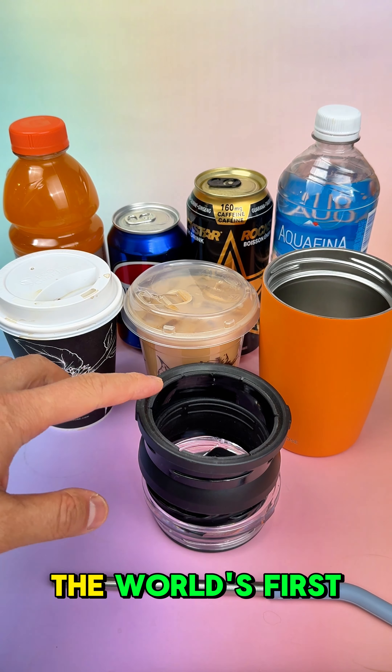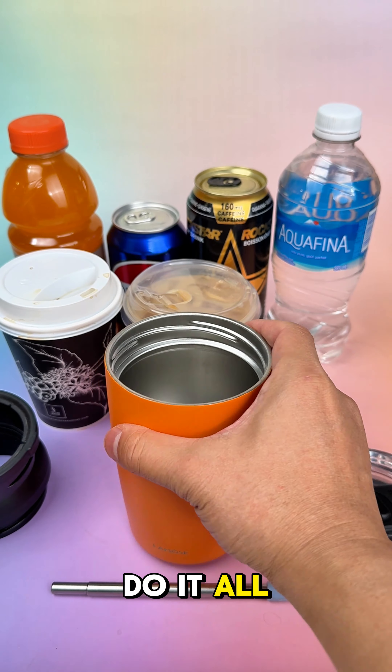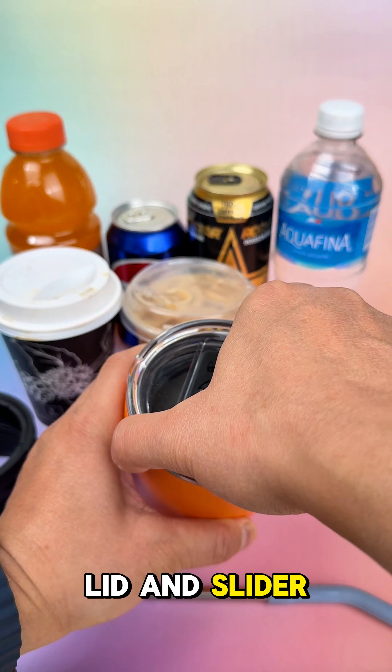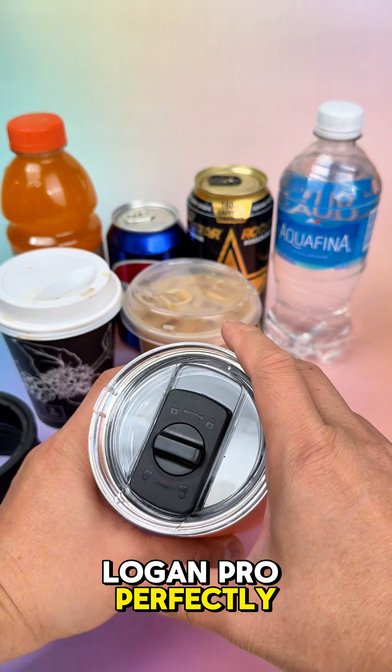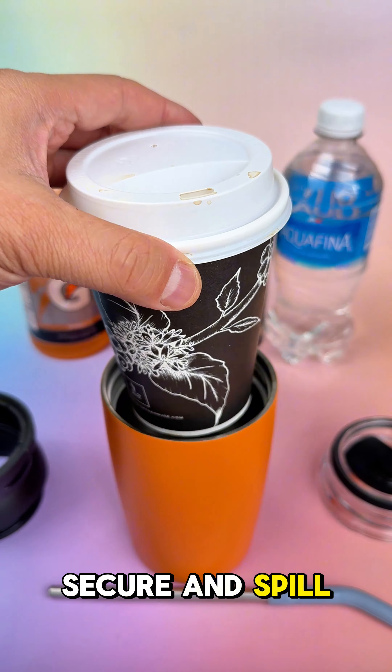Meet Logan Pro, the world's first all-in-one tumbler, designed to do it all. Starting with our traditional leak-resistant lid and slider, Logan Pro perfectly fits a 16-ounce coffee, keeping your drink secure and spill-free.